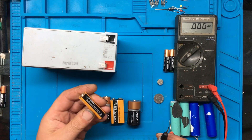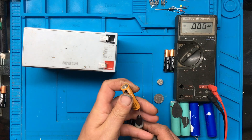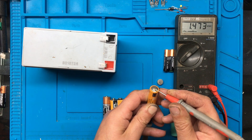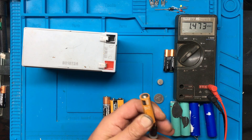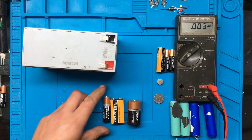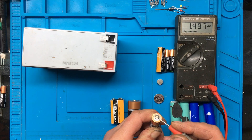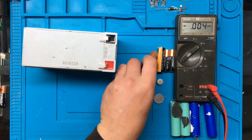We'll try a couple of these AA batteries - again, these should be 1.5 volts. That one's 1.47, so that one's okay. I'll try this one - 1.49, so yeah, that one's not so bad either.